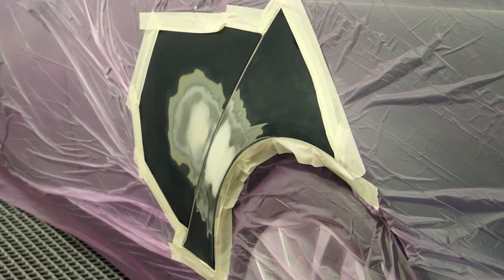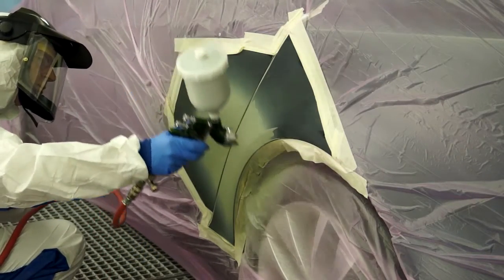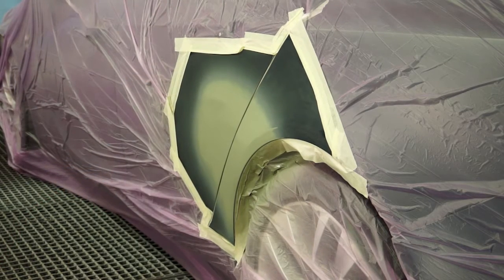Always apply an etch primer to bare metal areas prior to the application of high build primer. Allow any etch primer to flash off between coats and dry as per the technical data sheet before application of build primer.